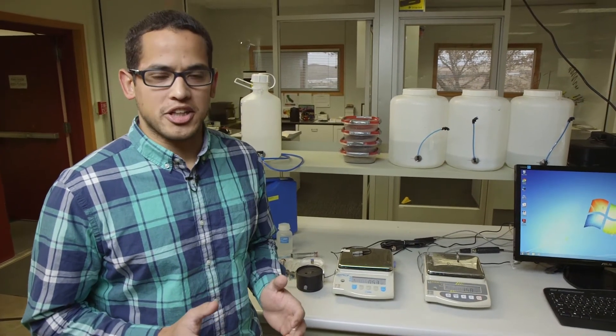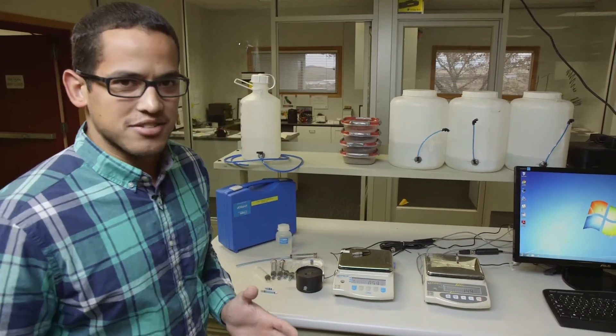Today we're going to go through the process of refilling your high prop and getting the maximum range out of your tensiometers, and it all starts with degassing the water.